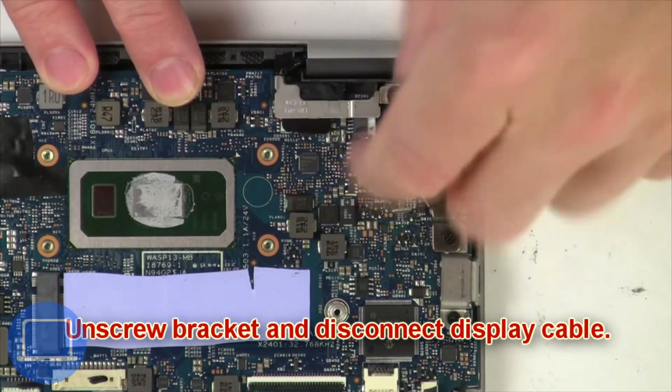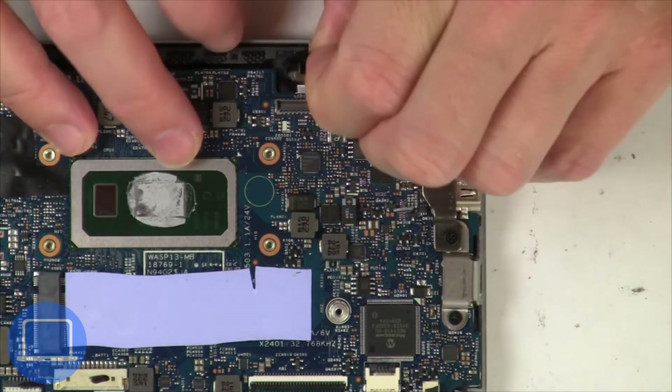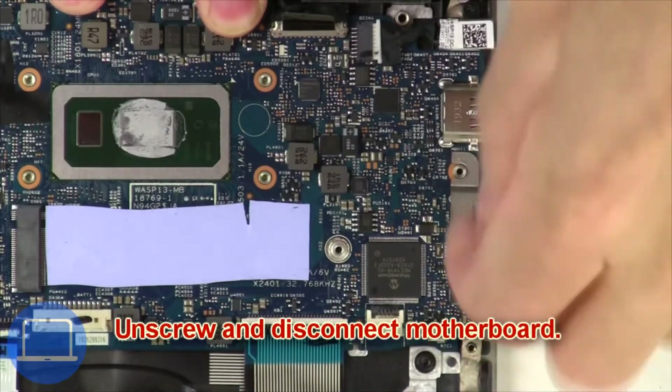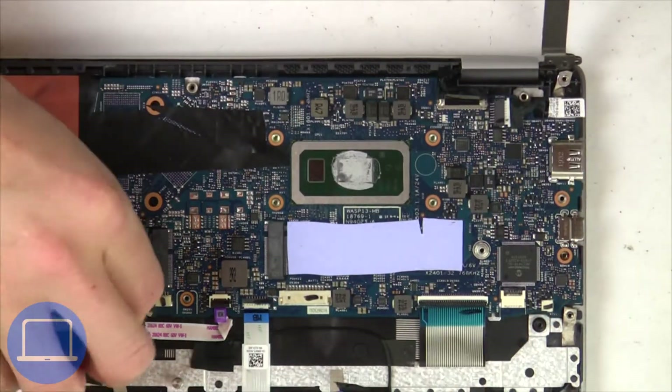Now unscrew and remove bracket, then disconnect display cable. Now unscrew and disconnect motherboard.